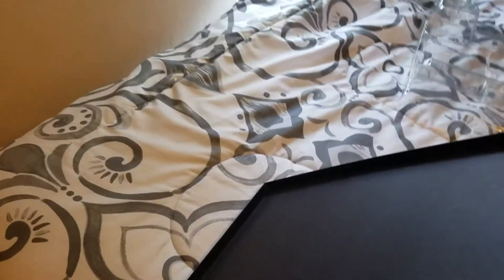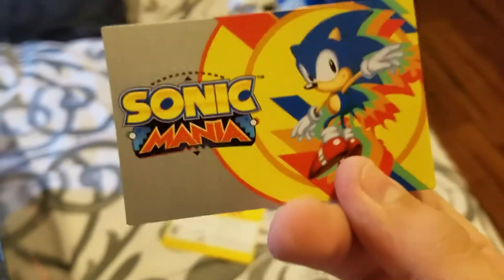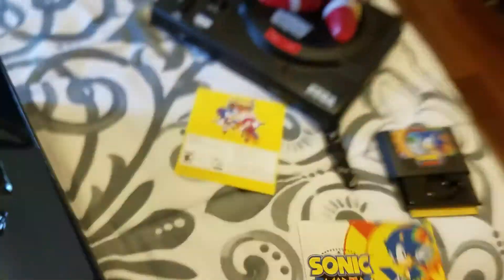There's the metallic collector's card. It's got Tails and Knuckles, and Sonic right on the front there — looks pretty radical. I'm gonna put this in my wallet later.